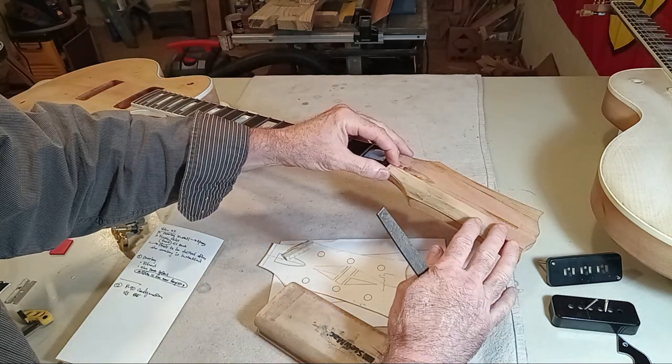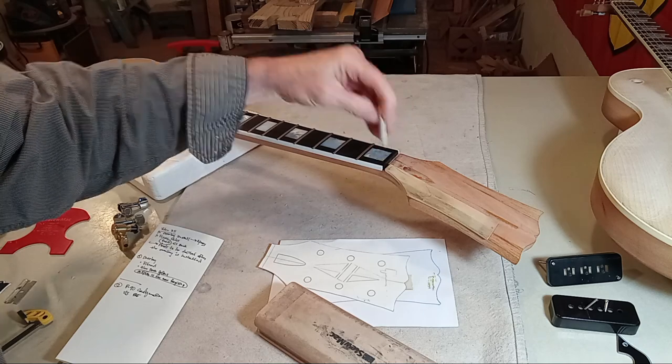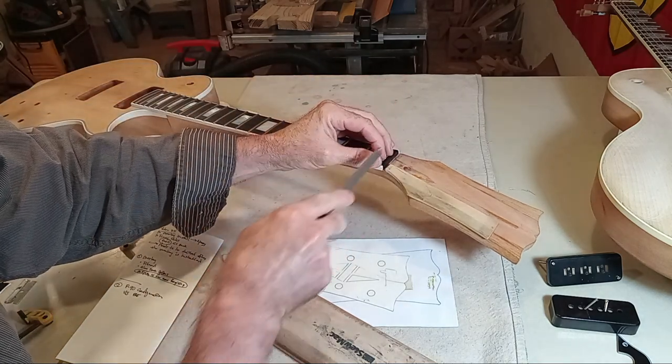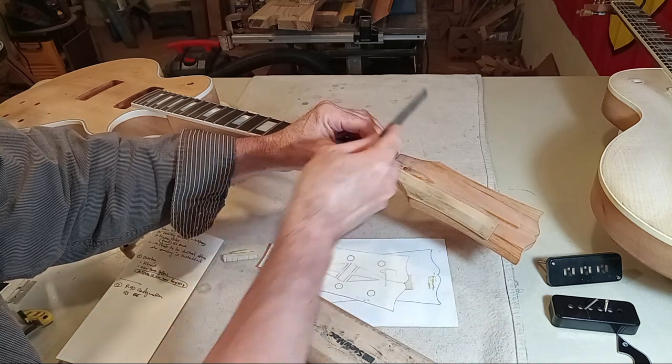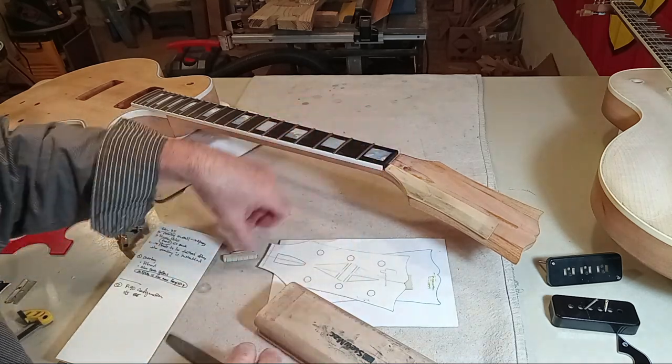Once the overlay is tight, and the nut would not go in there, you just come in here with a file and take your time. I don't care if it takes you half a day — just slowly file that away, because you've got one shot at that.